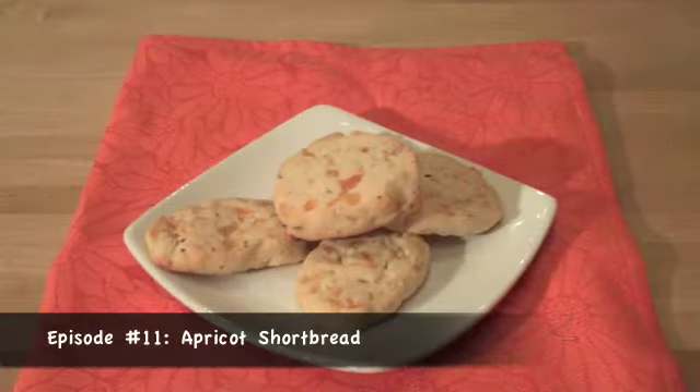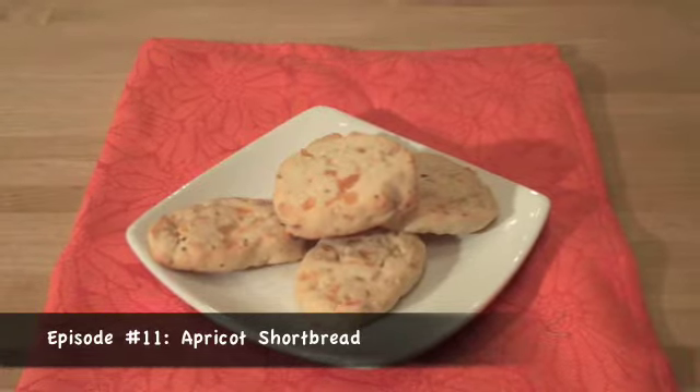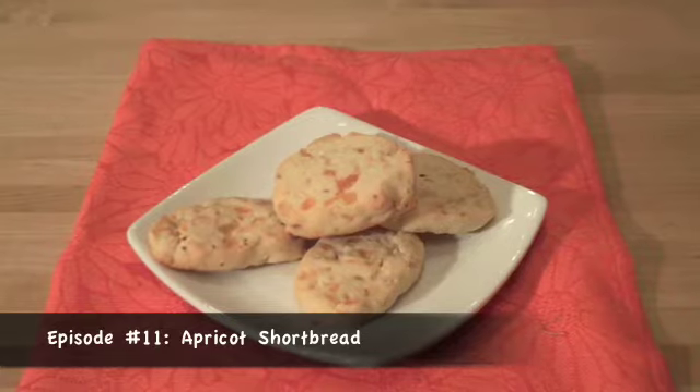Shortbread is a classic butter cookie, and what I've done is taken that and then added some dried apricots, some lemon zest, and some chopped almonds.